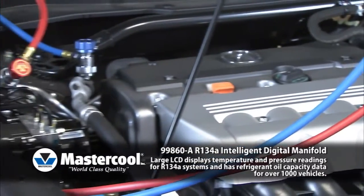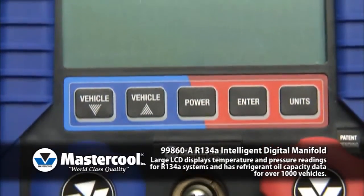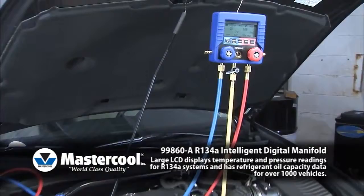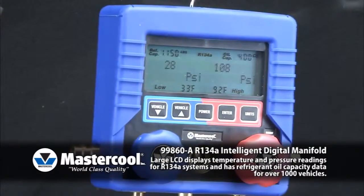To ensure lasting performance and durability, the manifold case is constructed of ABS material and protected by a rugged rubber boot. The technician now has a fully functional manifold with the intelligence to quickly access and deliver the accurate information needed to do the job right.